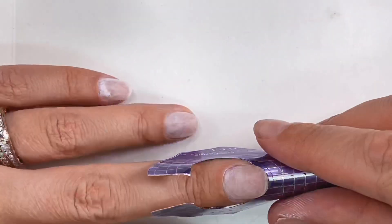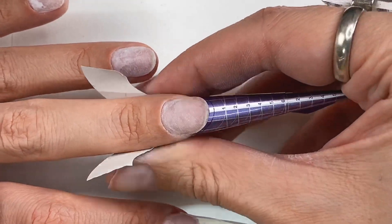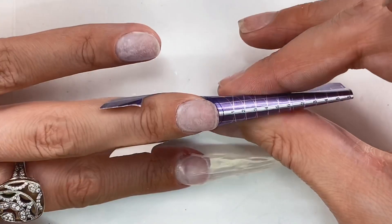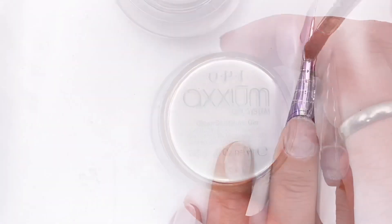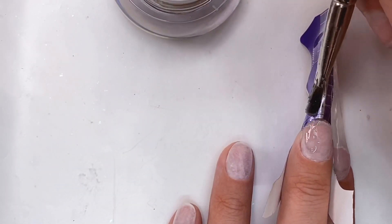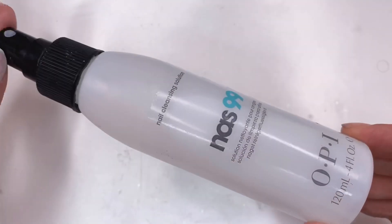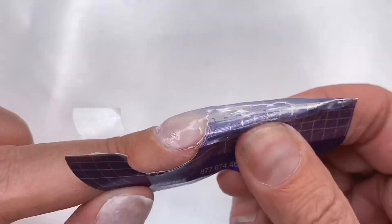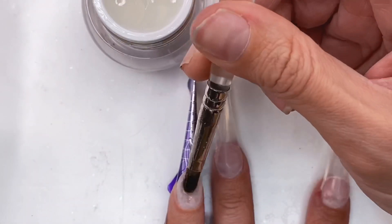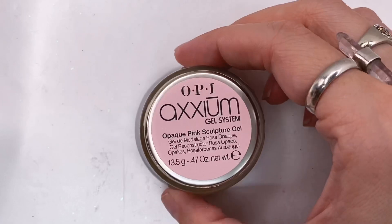For this style of nail you're going to need to double up on the nail forms to get them extra long. Just like in a regular gel set, I go in with a thin layer of clear first and cure it, then go back in with a thicker builder layer of clear. Scrub down with some 99 and get those forms off, then add another super thin layer of clear.